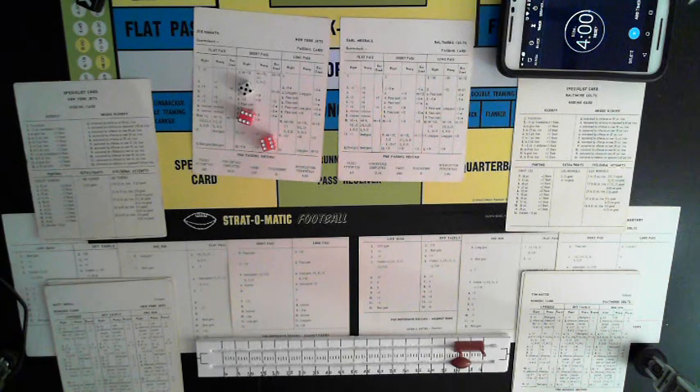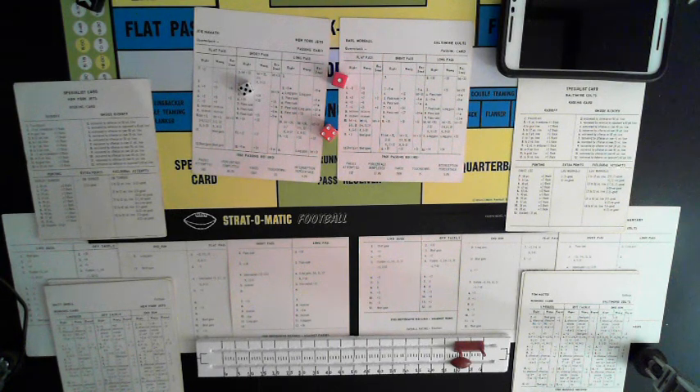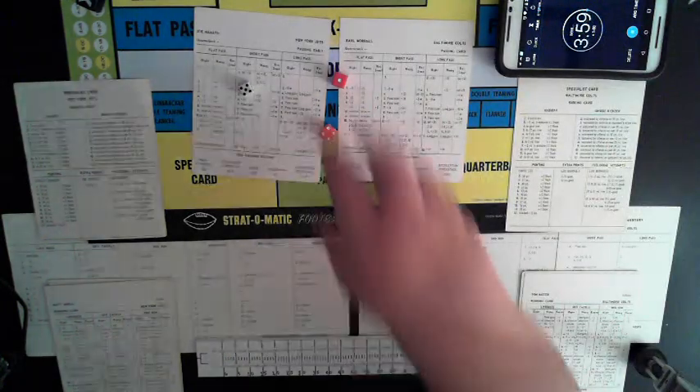Jim Turner's extra point is good — not Lou Michaels. I keep calling the wrong kicker's name. Baltimore 10, New York 7. Jets and Turner are kicking off. Four minutes left to go in the first quarter. Turner boots it to the nine-yard line — number two back, Timmy Brown. 22-yard return. Out to the 31. First and ten, Colts.